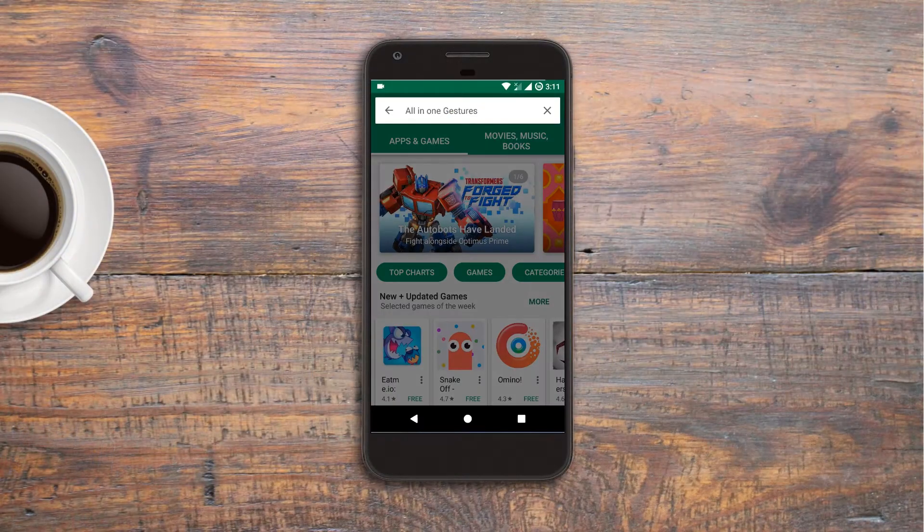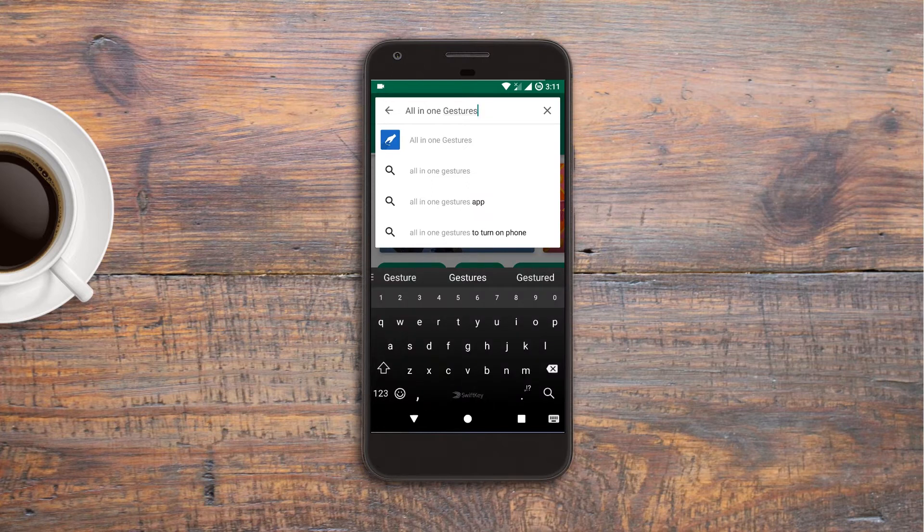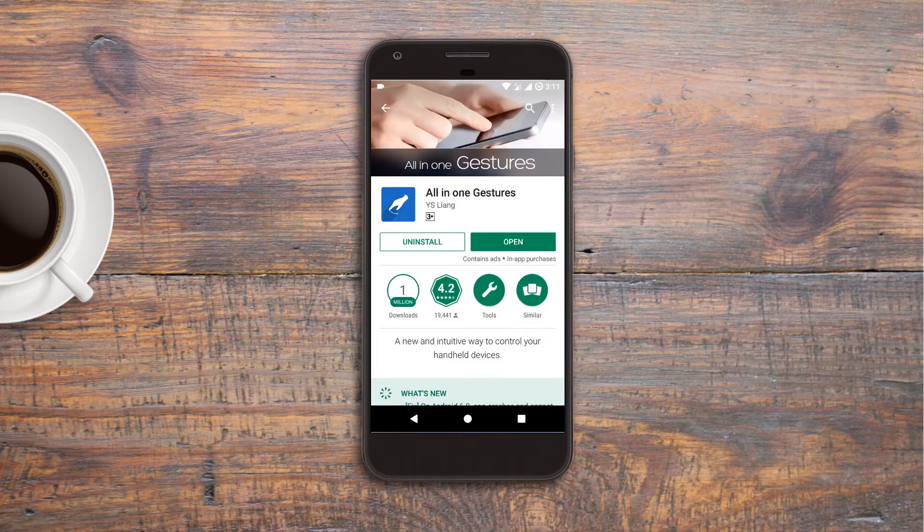Now coming to the point — to remap the Bixby button, first of all you need to install an app called All-in-One Gestures. I have included a direct Play Store link for the app in the description below.